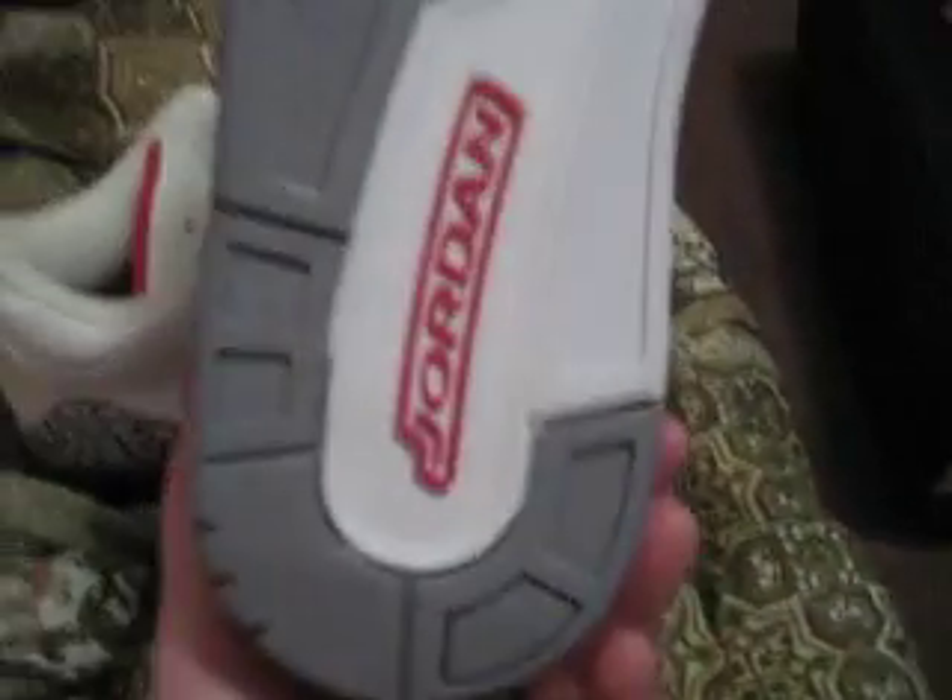Both got a red insole with a black Jumpman. It's not as padded as these, but it feels like good quality. It's heavy and I like them.